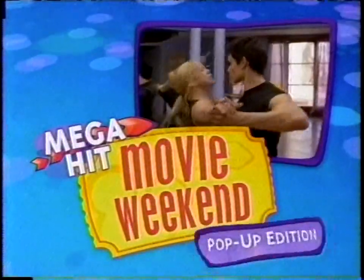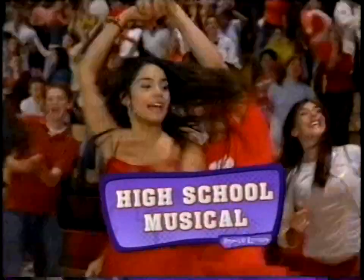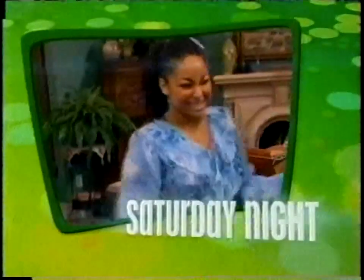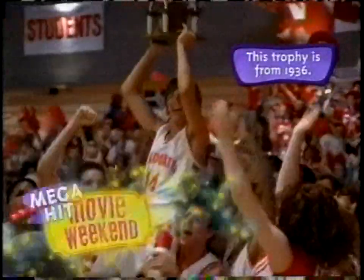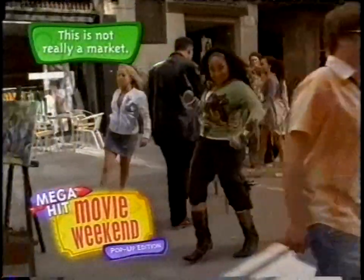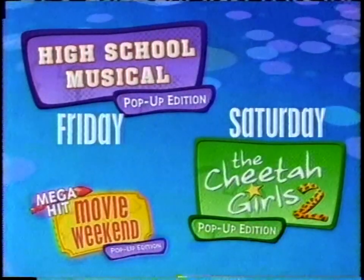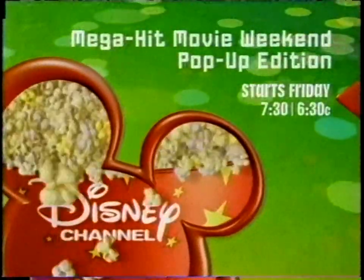It's Disney Channel's mega-hit movie weekend, Pop-Up Edition. On Friday night, see a new episode of The Suite Life of Zack and Cody and the world premiere of High School Musical Pop-Up Edition. On Saturday night, an all-new episode of That's So Raven and another world premiere — the Cheetah Girls 2 Pop-Up Edition. It's time to reveal the secrets and confirm the rumors, on a special weekend of unforgettable movies. Friday starting at 7:30, 6:30 Central on Disney Channel.